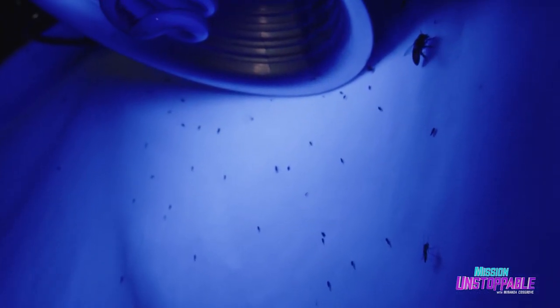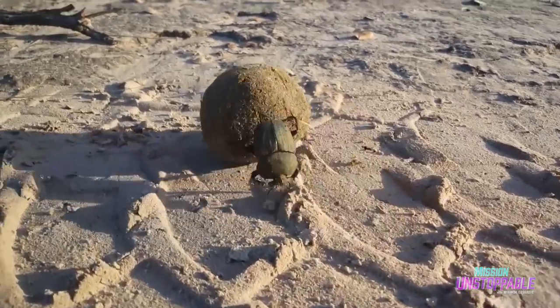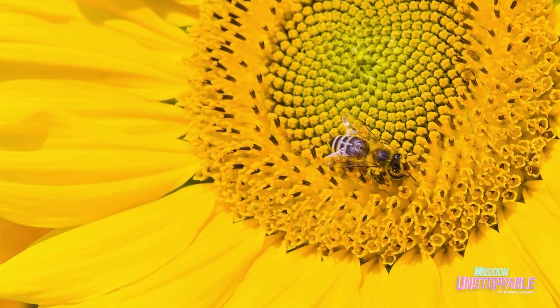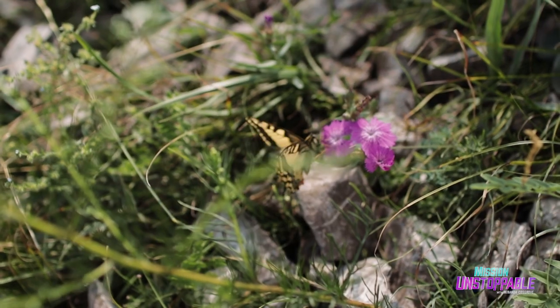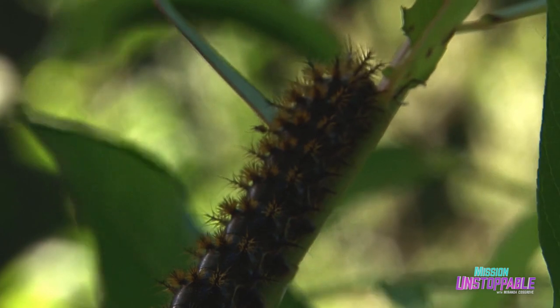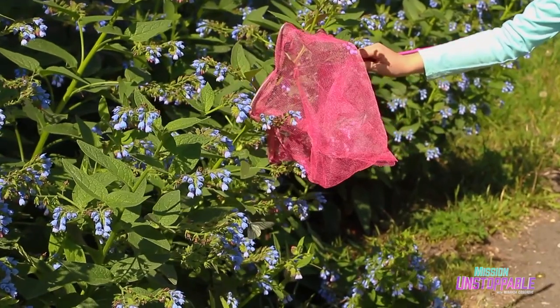Insects are super important. They do so many things for us, from decomposing organic matter and turning it back into soil to pollinating our crops. We actually have to rely on insects for our food. So the next time you bite into a juicy strawberry, know that there were insects hard at work to make that happen. And if you're curious about the insects that live around you, grab a few tools and start investigating.